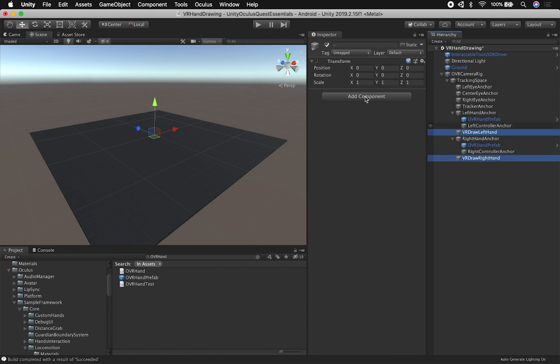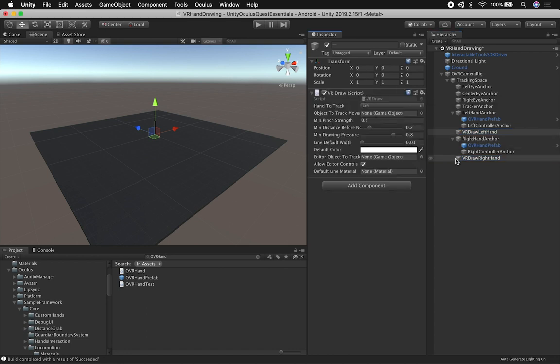I'm going to select both of these components and add a VR Draw — this is the implementation I did for drawing. On the left one, I want to make sure I have Left selected, and on the right one I'm going to be tracking the right hand. The next thing I need to do is tell the system what game object I'm going to be tracking. For the right hand, I'm going to select this object, and for the other component I'm going to select this object. That's everything I need to do to connect it to the hands.